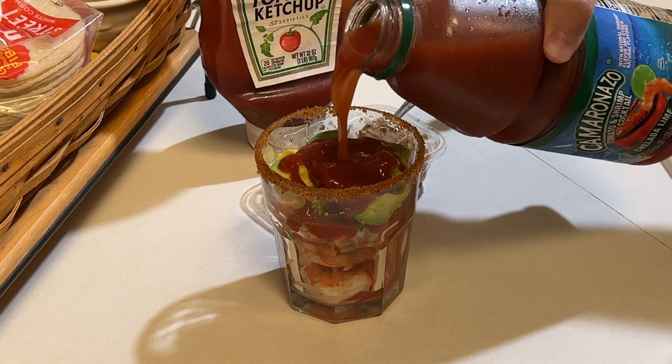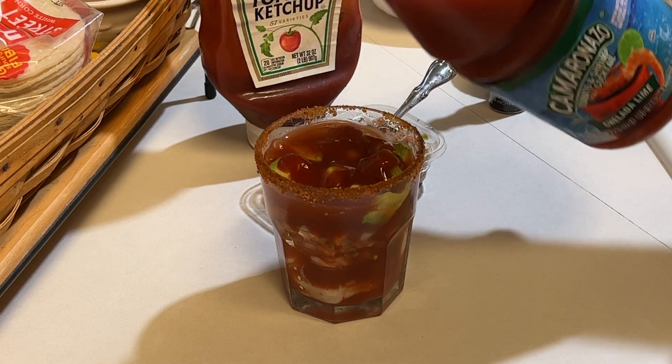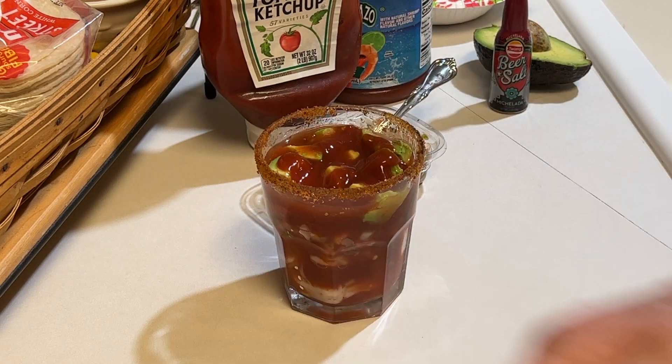That looks about enough. Now the star of the show — the Camaranzo tomato juice mix. Just top that off with the tomato juice. This would probably actually be good with a splash of tequila or vodka in it. Cheers, let's give it a taste! Look at that — the beer salt around the rim.